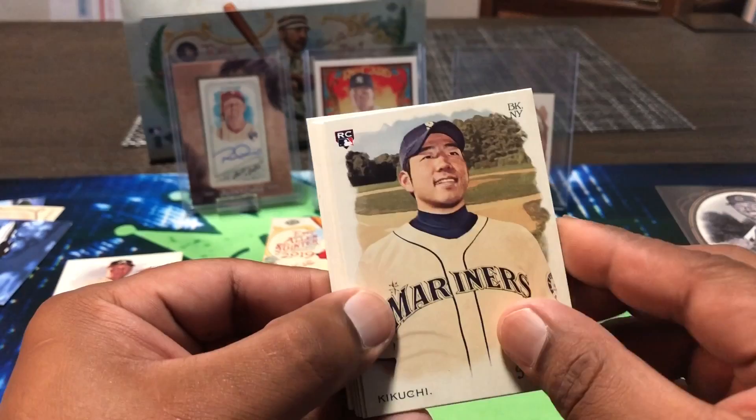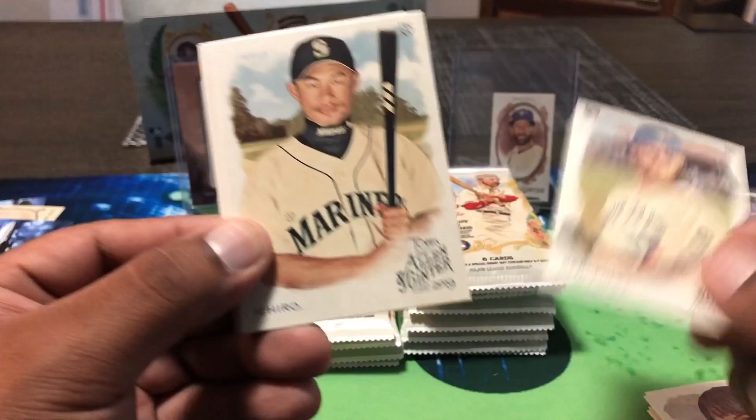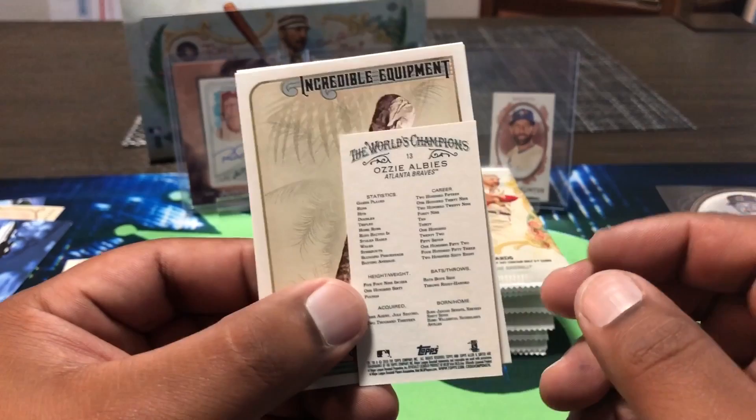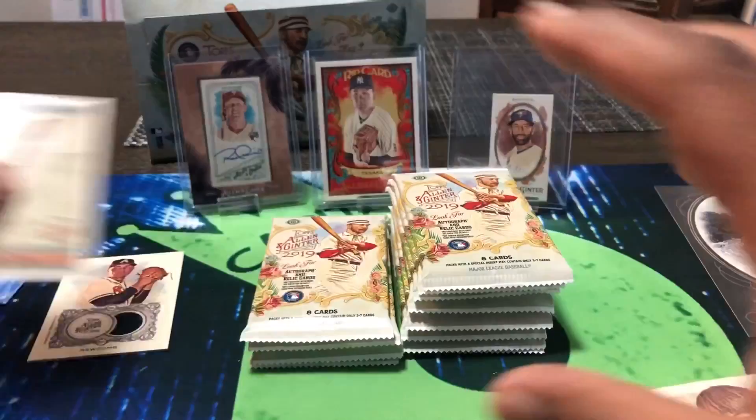Tino Martinez — ex-Mariner but won the World Series with the Yankees. Hercules Club card right here. Hercules didn't need any club — he was the strongest man, just needed his hands. Derek Jeter again. Cole Hamels. Alex Bregman. Sister Mary Jo Sobiek — Marian Catholic Church. David Dahl — cool picture with a little sun setting in the background, pink sky.